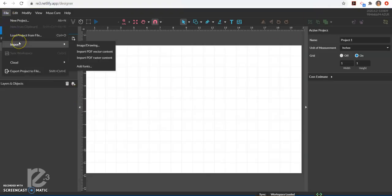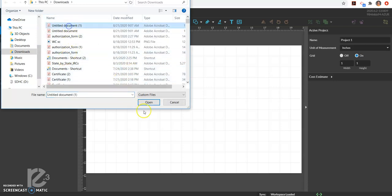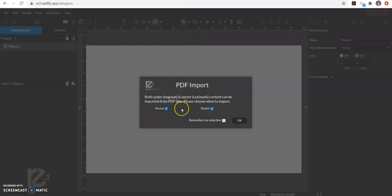I go to File and Import — or you can just click on the little picture for Import as well. I'm going to import an image or drawing and select that untitled document. It then asks if we want vector or raster. A vector would typically be if you want to cut — whether it's wood, cardboard, acrylic, glass, anything like that. If you want to engrave it, it would be a raster. In this case I'm looking to cut it out of cardboard, so I'm going to uncheck raster so it's only giving me a vector file.